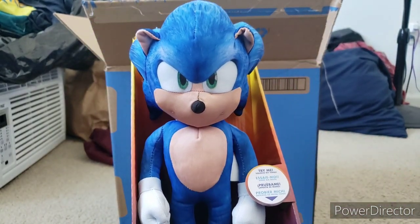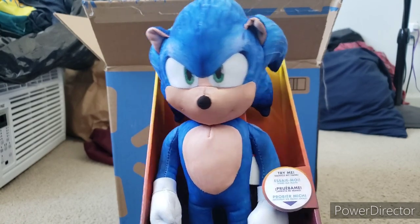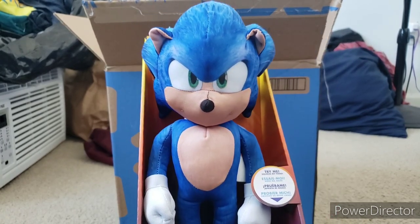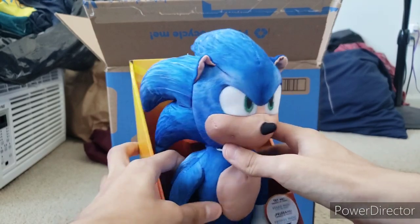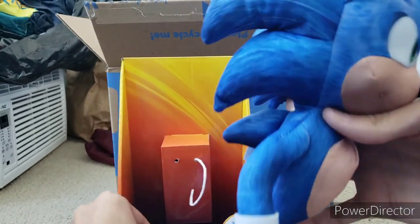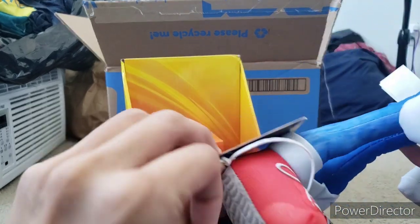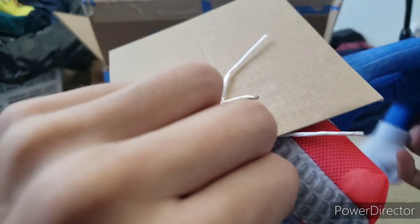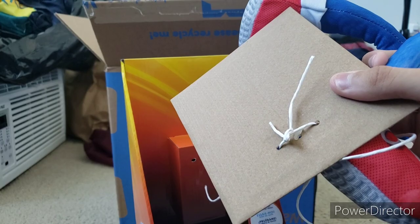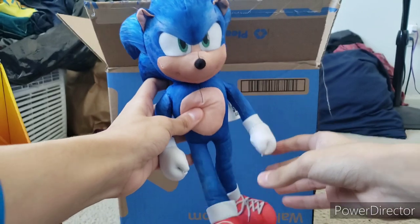I'm gonna do a jump cut real quick so I can take the plush out of the box and show it around with different angles. Alright guys, I'm back. I got him out of the box. Come on, get off of him — what are you doing, box? Okay, I'll jump cut real quick. Okay guys, I finally got the plush out.